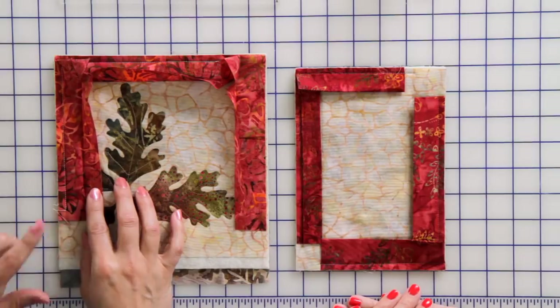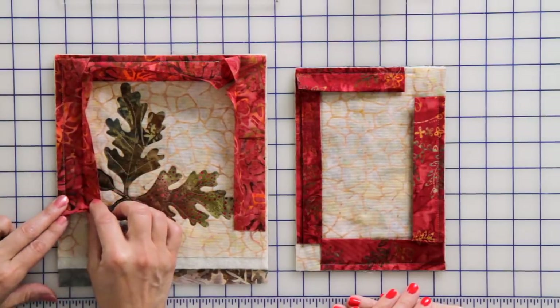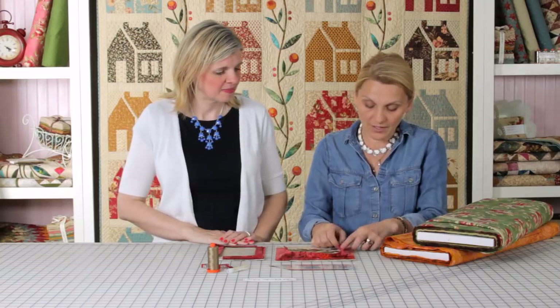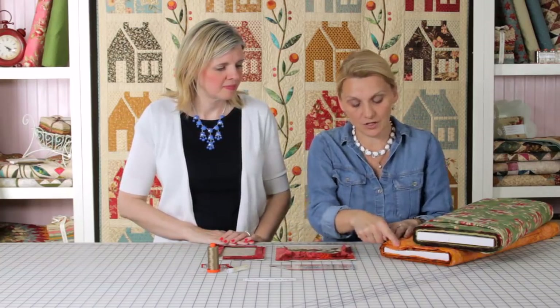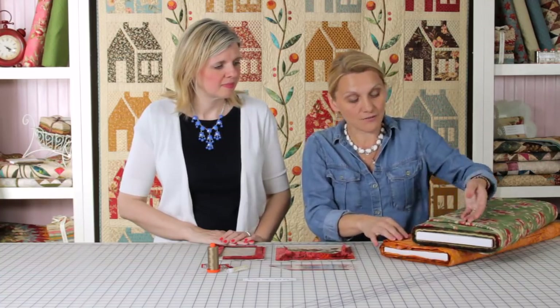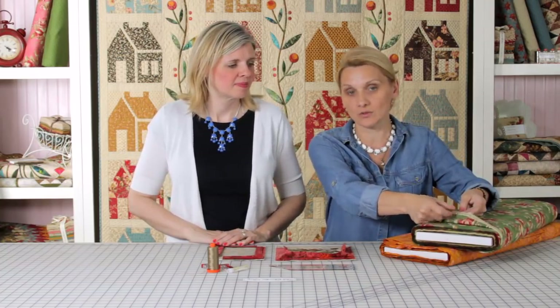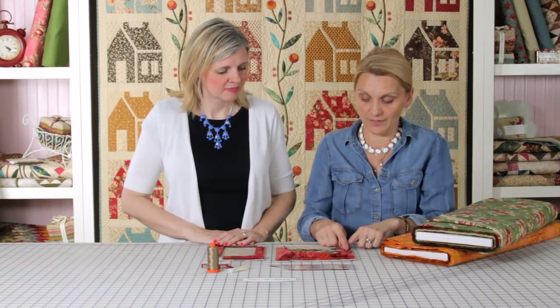I use the overlap technique sometimes when I use a batik fabric for my binding. Batiks don't have a selvage edge — notice on this piece, I can pull it and there's just a finished edge of fabric. Selvage edge you find on a printed fabric, so you can use the ruler technique on those. I use overlapping with batiks.